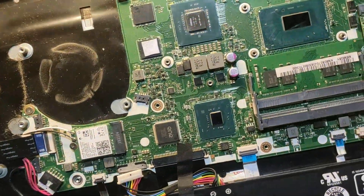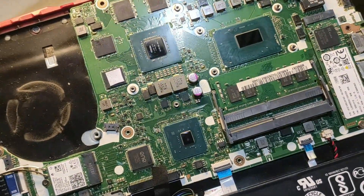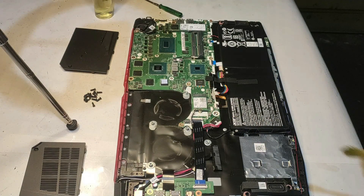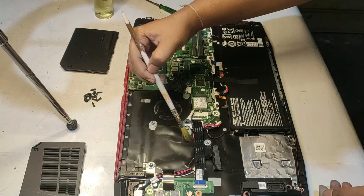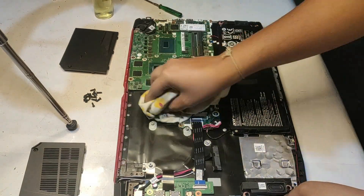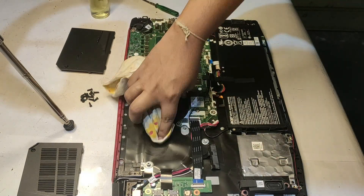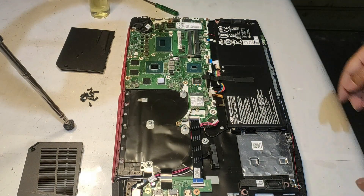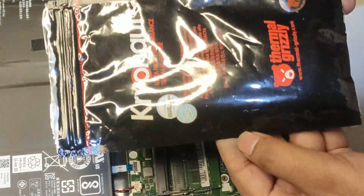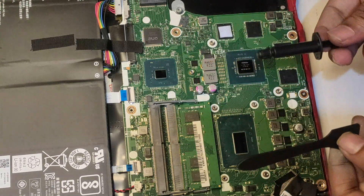Now it's time to apply new thermal paste. As you can see, the surface is absolutely clean and shining like a mirror. I'm going to use the best non-electrically conductive thermal paste — the Thermal Grizzly Cryo Knot. It cost me about 800 Indian rupees. All you need to do is put a pea-sized drop on the CPU and the GPU.